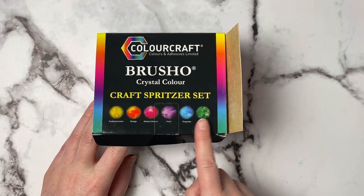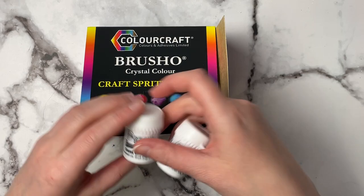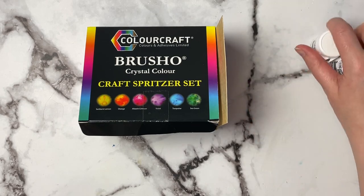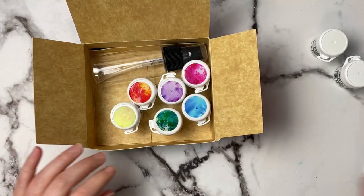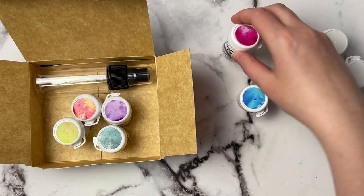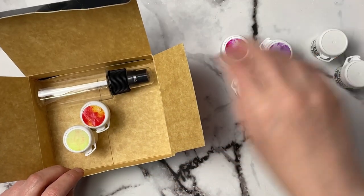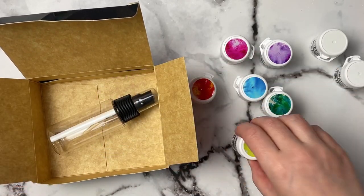Now this box comes with six colors, but I realized there were no dark colors, so I went ahead and picked up dark brown and black as well. The colors in the box are: alizarin crimson, turquoise, sea green — which I think is just beautiful — violet, orange, and sunburst lemon.